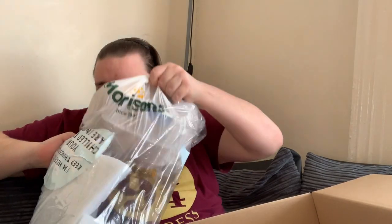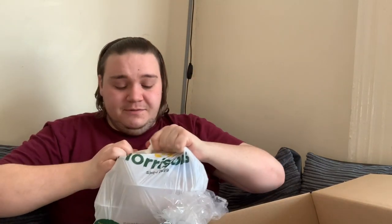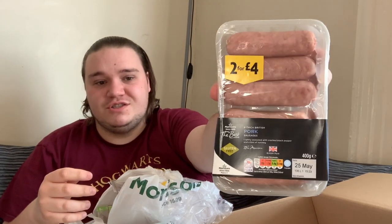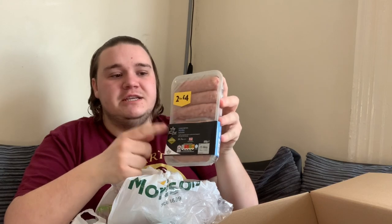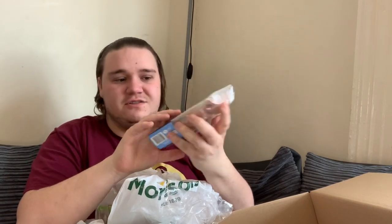Inside the bag there is another little bag — it's like bag-ception! This looks good. Just to mention, I got the meat version — there is a vegan version and a vegetarian one. I've got a pack of six thick British pork sausages. We've actually bought these before — the Cumberland version — and they're really nice. Morrison's meat is generally decent quality.